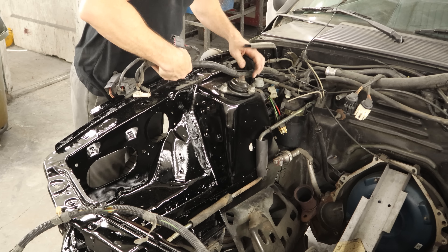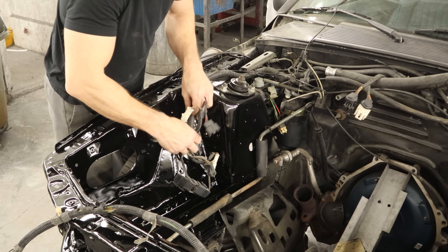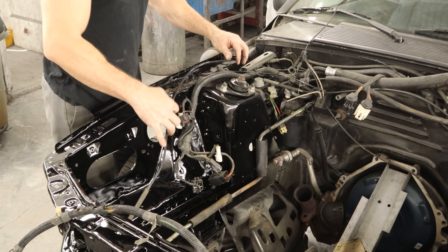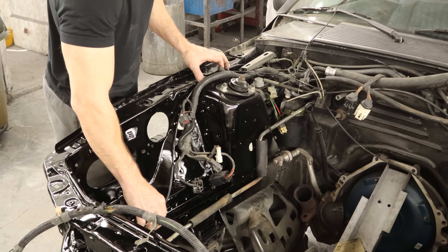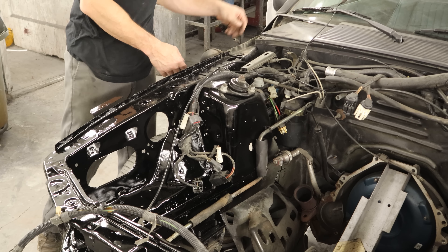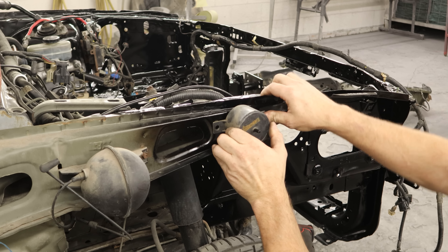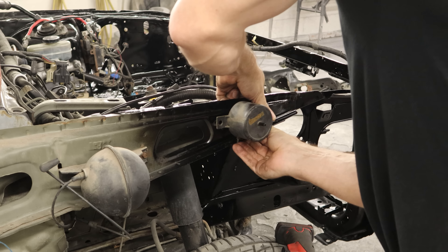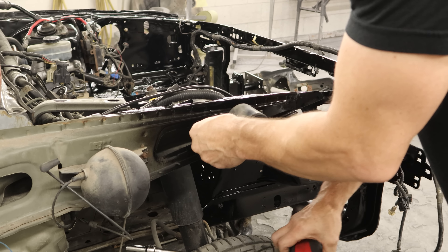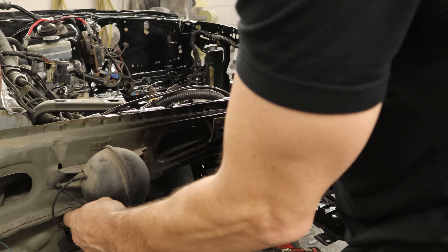Now we're on to the spaghetti challenge on the passenger side. This one's a little easier. We've got our vapor line for our vapor canister. There's nothing hiding back there. We'll put our little vacuum ball on — it's got a Christmas tree up in the front. It's old and doesn't want to work like it's supposed to. And then one bolt back, and we'll hook our vacuum line to it.